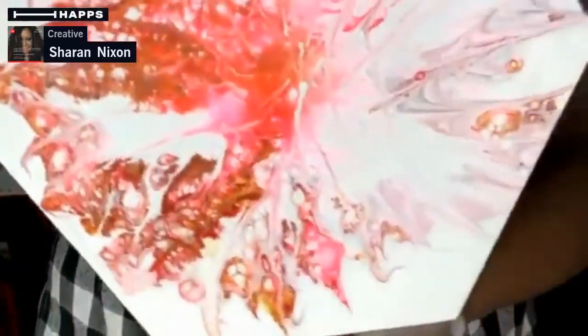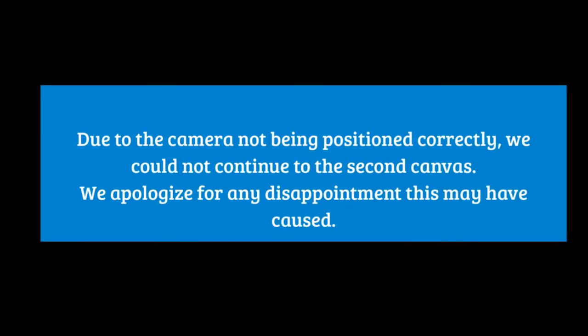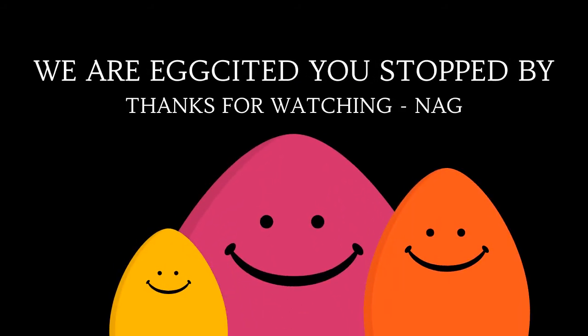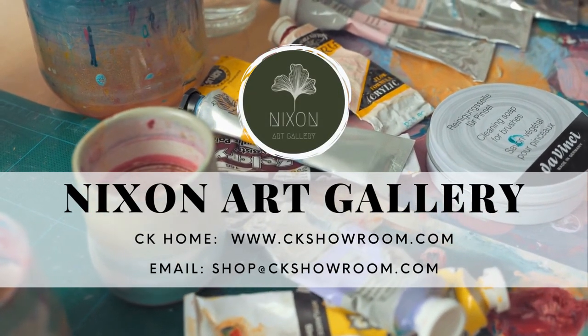The artwork I showed earlier — these three sets right here — are $20 if you're interested. I'm preparing for a show and I'll probably sell the piece I just did tonight. I'll varnish it and it'll be ready by the time the show comes. Now I'm going to do another one. We'll see you next time.